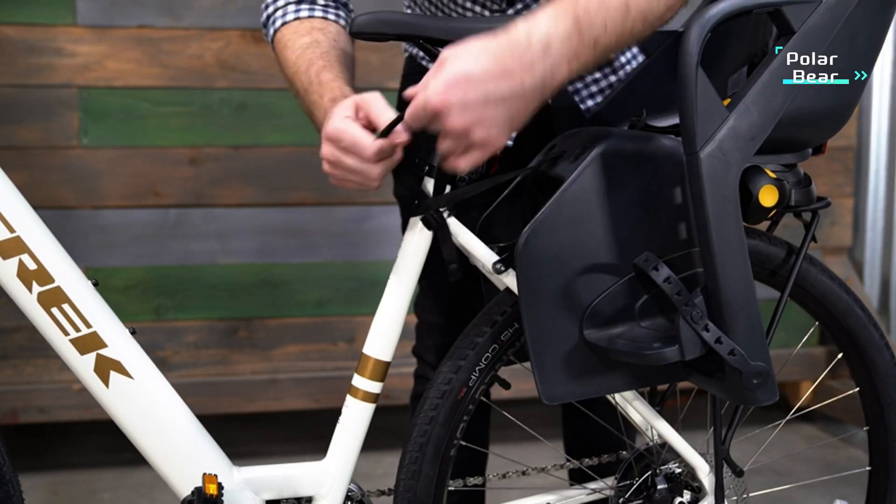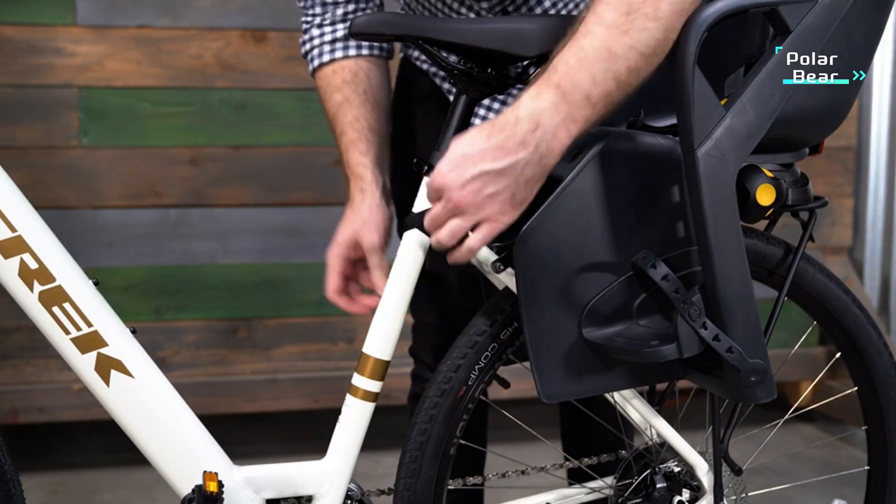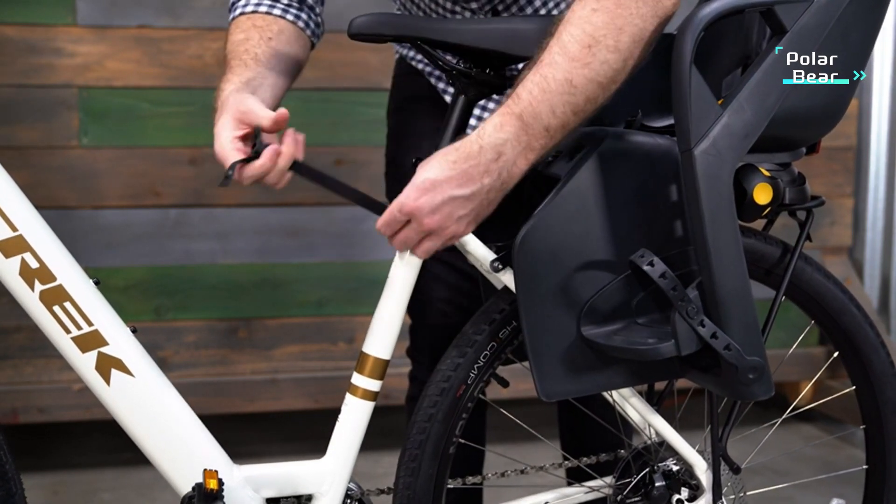Next, we'll secure the safety strap. Simply loop the safety strap around the seat tube and connect the buckle. Pull on the free end of the safety strap until it's tightly secured to the bike frame.